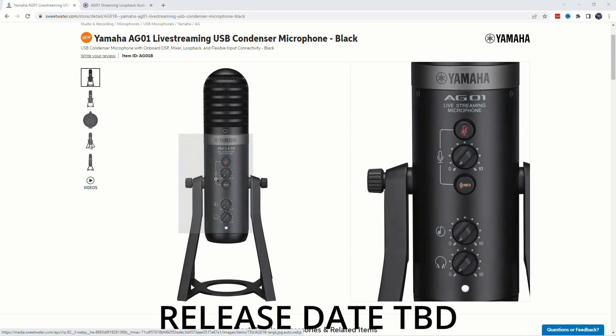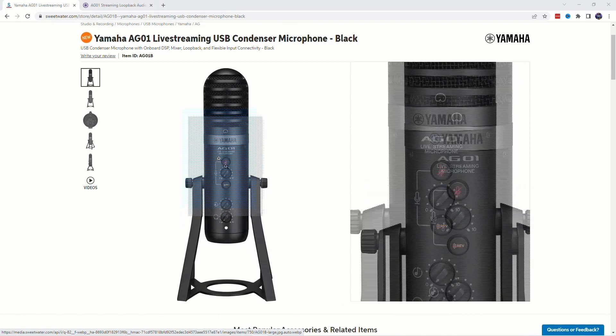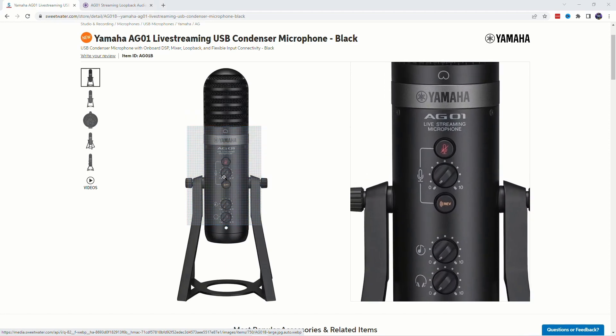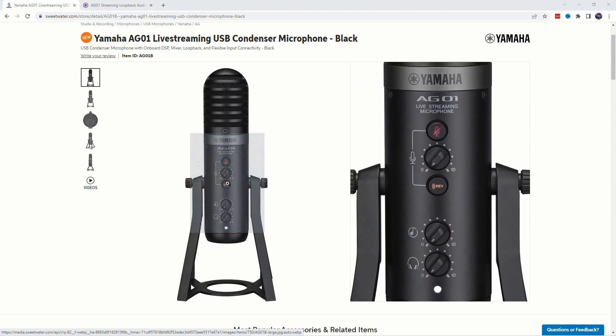Let's take a look at the front of this microphone — this isn't even the crazy part, not yet. We have the mute button, we have this knob here, which I'm assuming just controls the volume, and maybe potentially could control the level of reverb when this reverb button is clicked in.